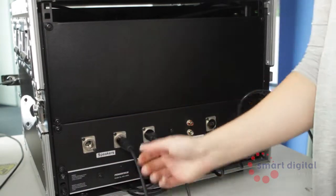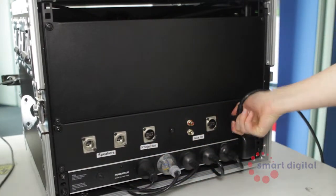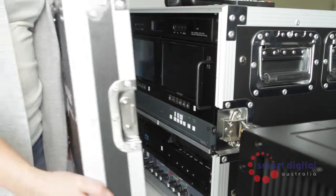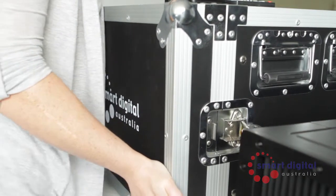Unplug the speaker cables by pressing the release buttons. Remove the HDMI cable followed by the power cable. To pack up, replace the covers of the SmartBox Pro and secure using the latches for both the front and rear panels.